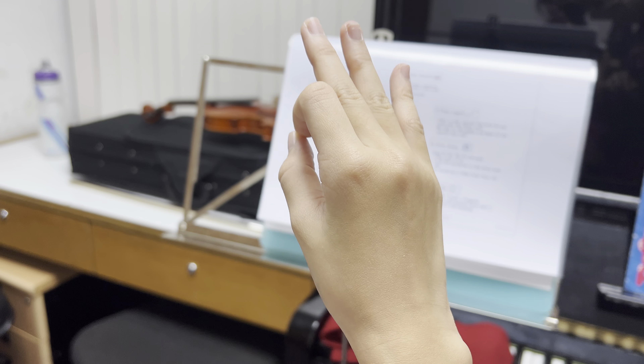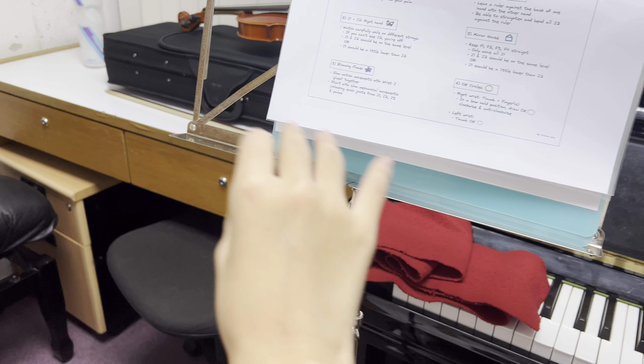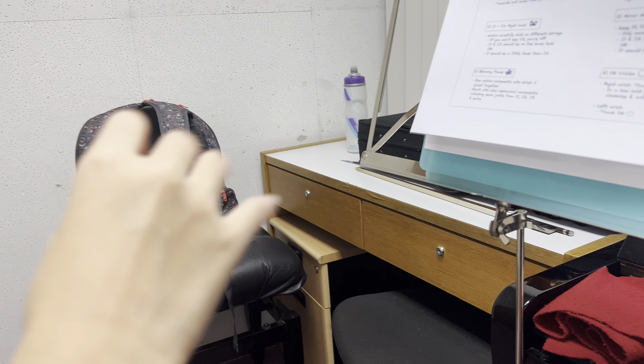Now, circles with the right hand. Rotate clockwise. Hold it like bow position. Flexible wrist. One more time.